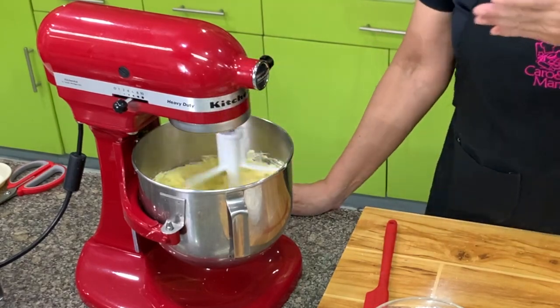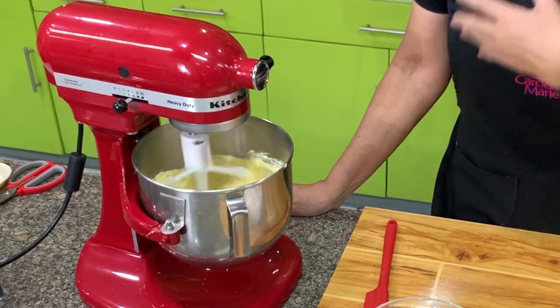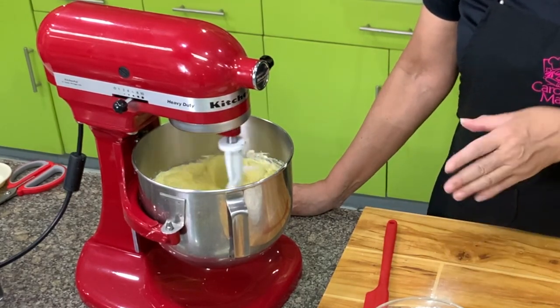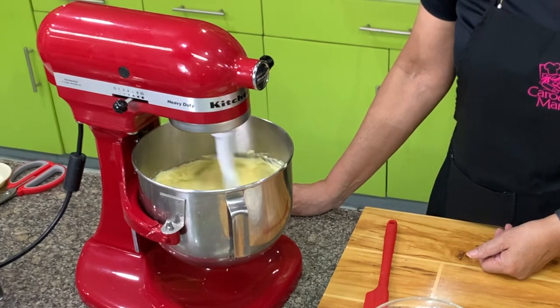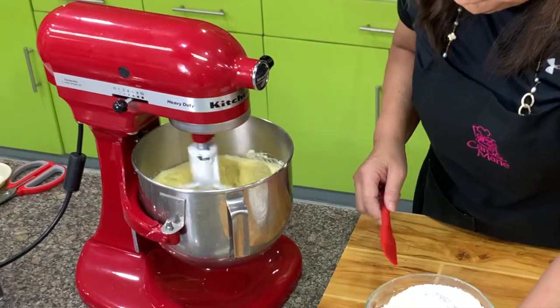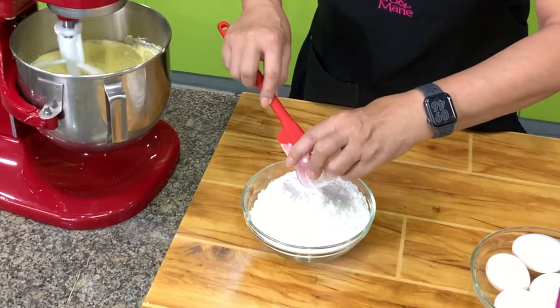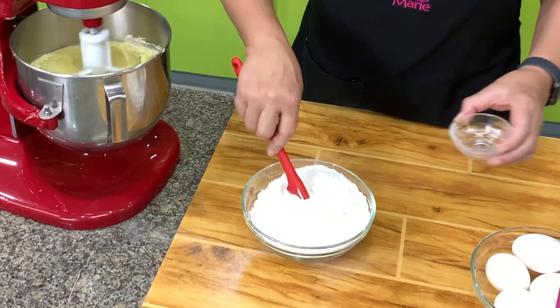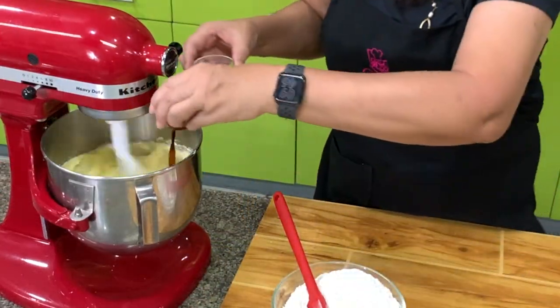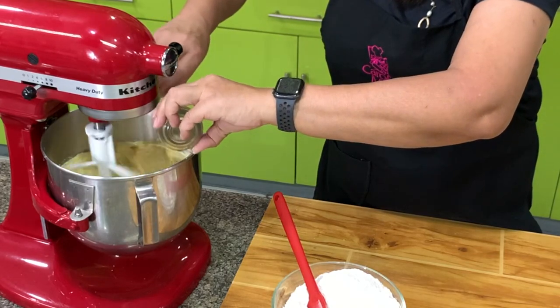The nice thing about the cream cheese pound cake is it stays moist for a longer period of time, and it tastes better the day after it's baked. In the meantime, while that is creaming, I have here baking powder and flour — mix these together. And then add vanilla and lemon flavoring.